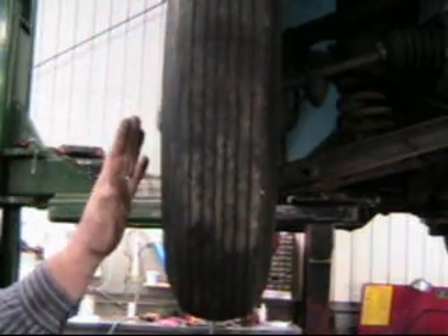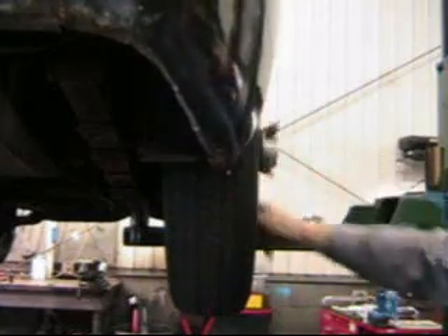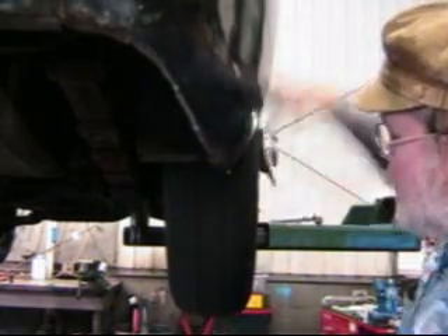Now let's try a wire wheel, which are supposed to be the worst of these. Let's get this guy going around, and you can see this thing's got a little bit of a kick to him — just a little bit of a kick.